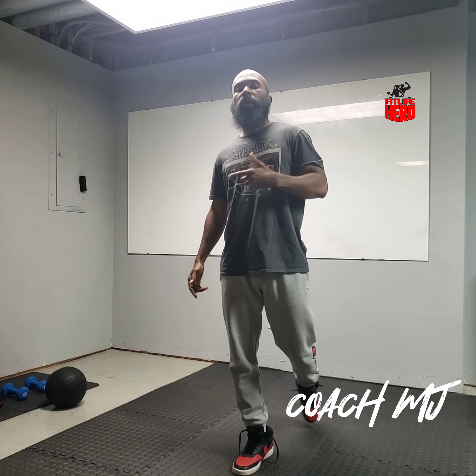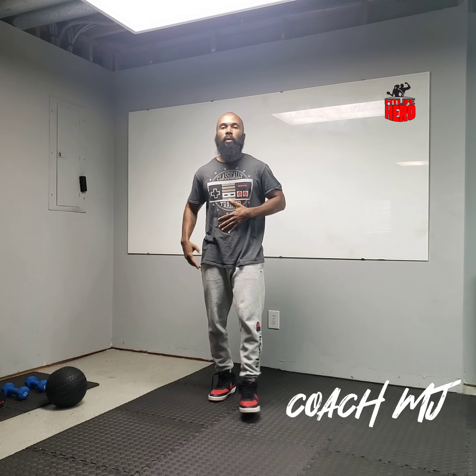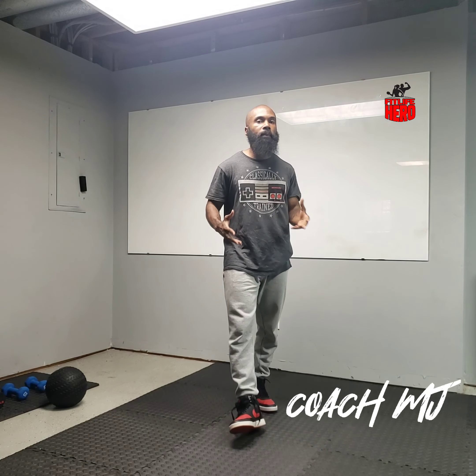What's good everybody? I am Coach MJ and today we're going to knock out some core. We're going to hit some abs, we're going to hit some obliques. I know this is an area that a lot of people really want to target, so I'm going to show you four moves that you can add to your routine to hit the abs and obliques.